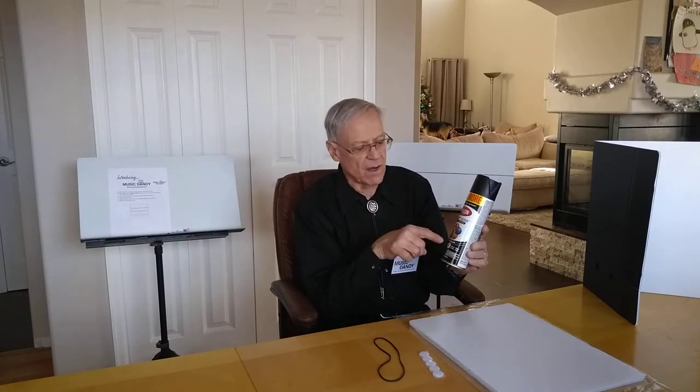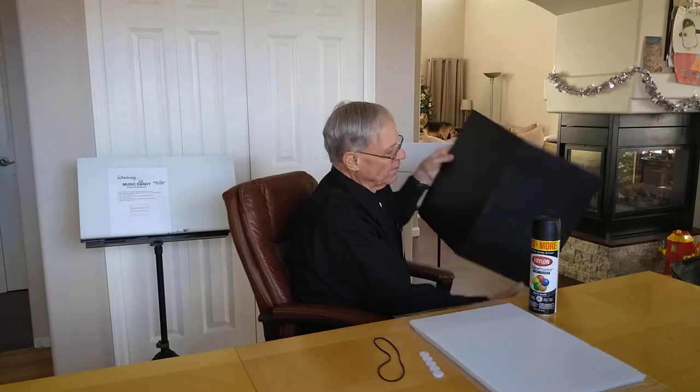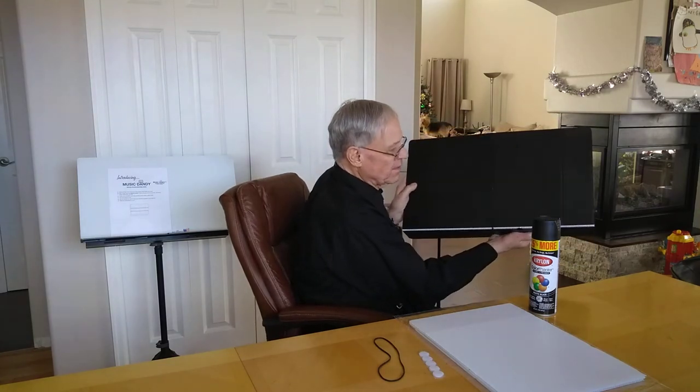A lot of people have asked how come it doesn't come in black. The black product costs much more, so far it's easier for us just to recommend a good two-in-one paint — like this is a Krylon Color Master. We like the matte black; it comes out with this look about it. Pretty slick. So you just paint this one side like so, and that would face the rear of the audience, and then this would face the musician.